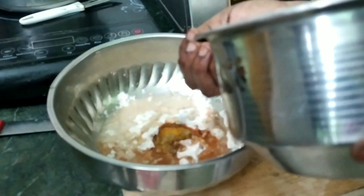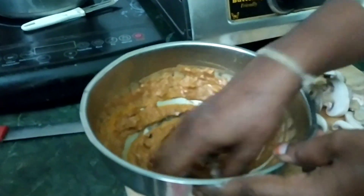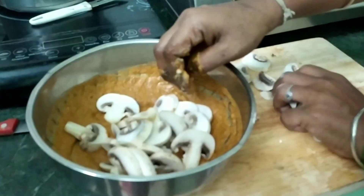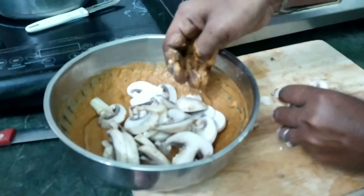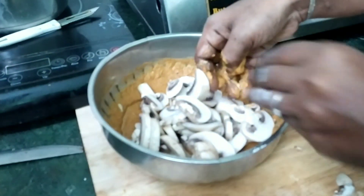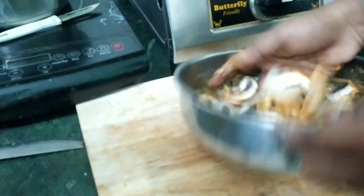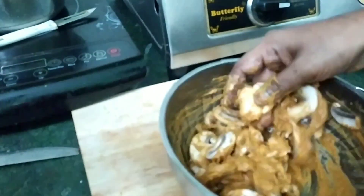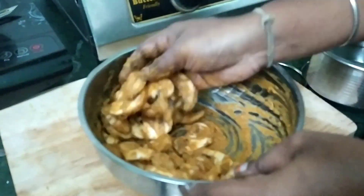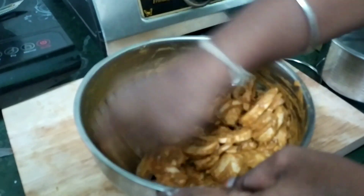I will cut the mushroom in a good way, and mix it well. Good for 30 minutes — let's marinate the coating.